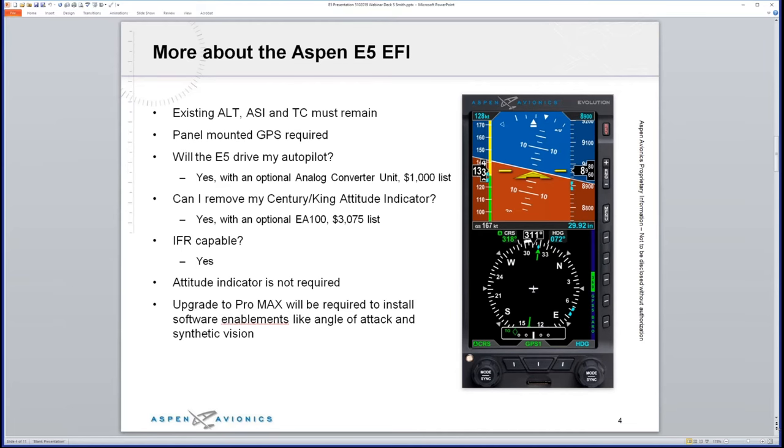What do you need to keep for backups with the E5? You'd keep an altimeter, airspeed indicator, and turn coordinator. If you keep your attitude indicator, do you also have to keep a turn coordinator? No — you can have either the turn coordinator or the attitude indicator as the backup. A minimal GPS is required. The ACU — the Analog Converter Unit — is required for all autopilots, including S-TEC, Century, Cessna, and King; it provides course, GPSS, heading, and glide slope/localizer outputs to the autopilot.